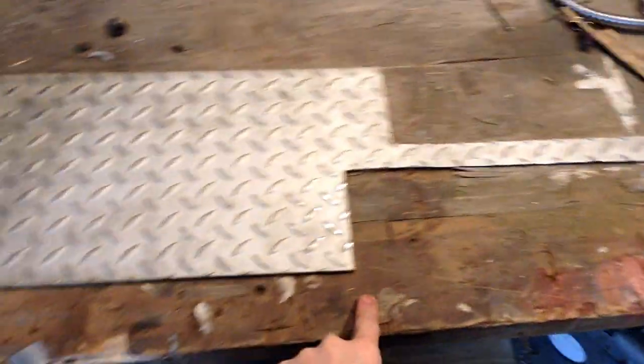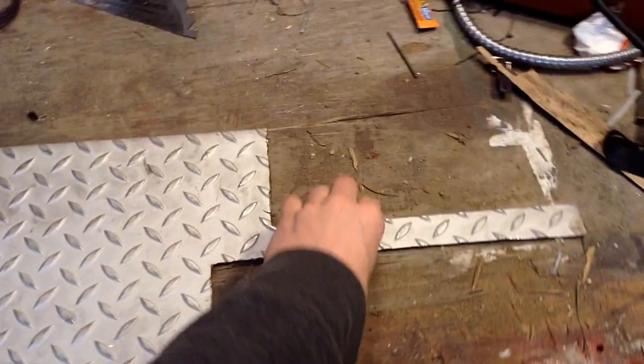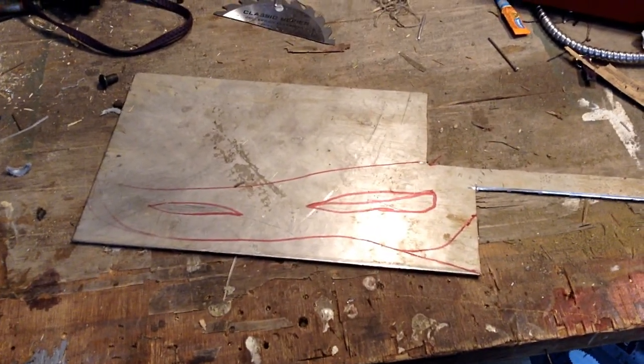This looks kind of like a handle and makes it look like a giant cleaver, so I turned it over and drew out this shape, and now I'm just going to cut it out.